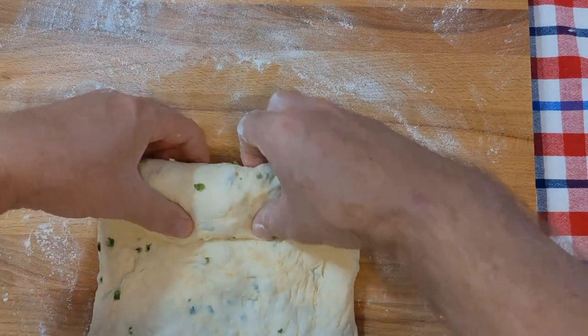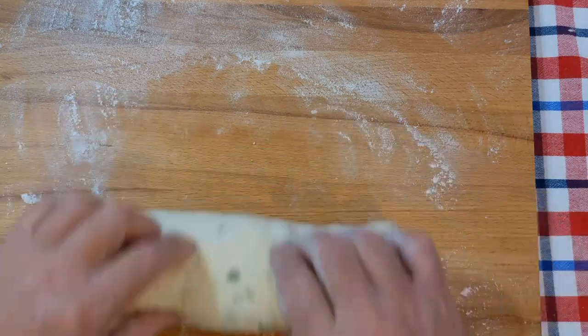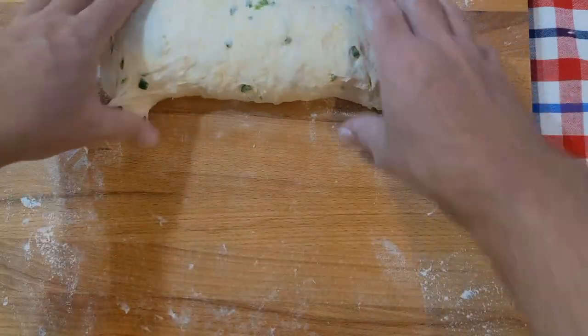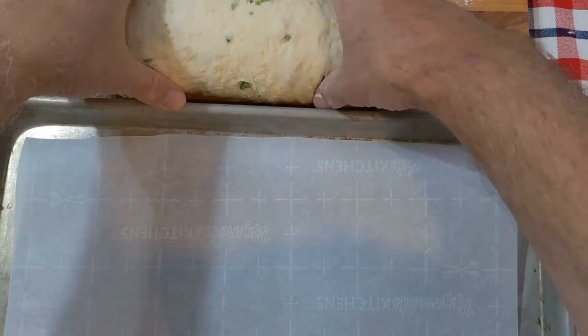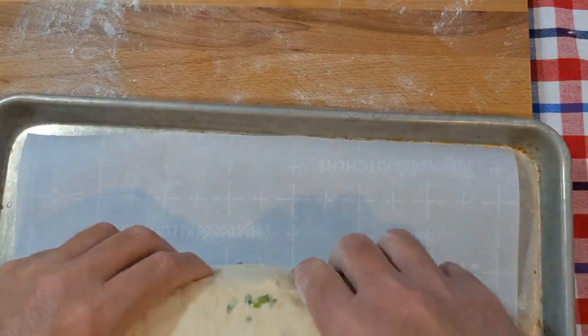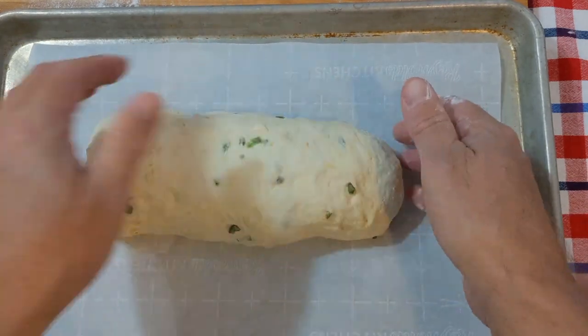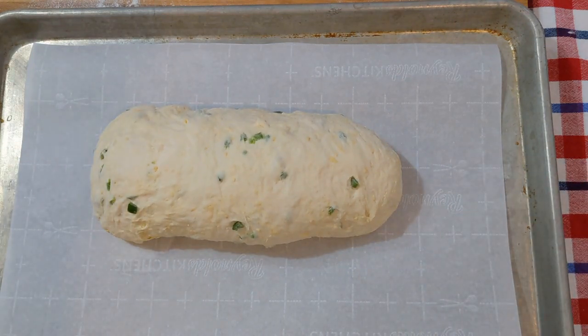Roll it up and I have a baking sheet that I put parchment paper on. Then we will cover that with plastic wrap and let it rise again for another hour. In about a half an hour I will start preheating the oven to 430 degrees Fahrenheit.